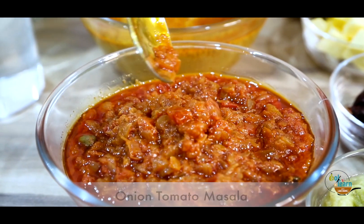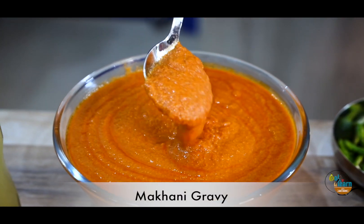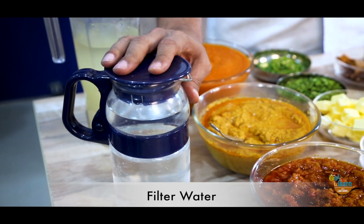After that, the lovely gravies that we made — the first one is onion tomato masala, then yellow gravy, and then we have our makhani gravy. We also keep a pitcher of cold water here.